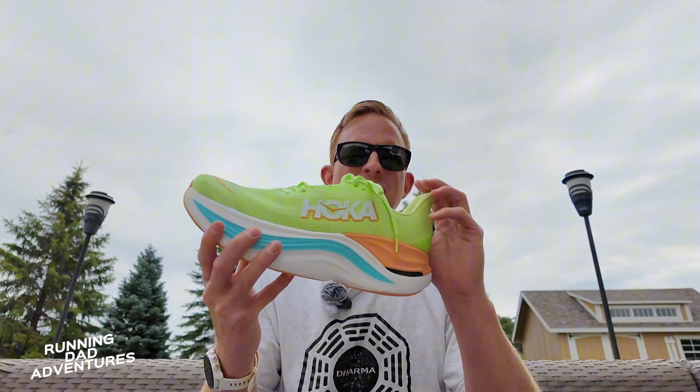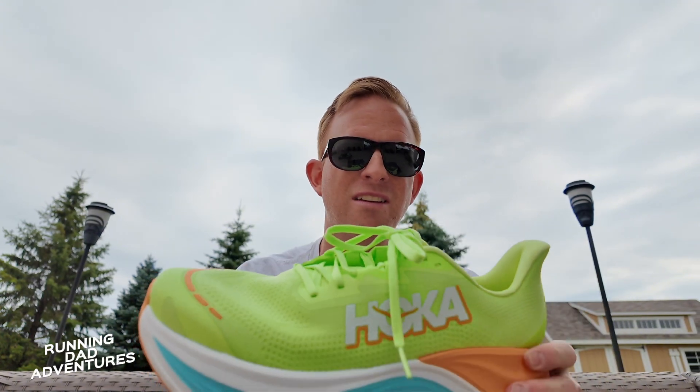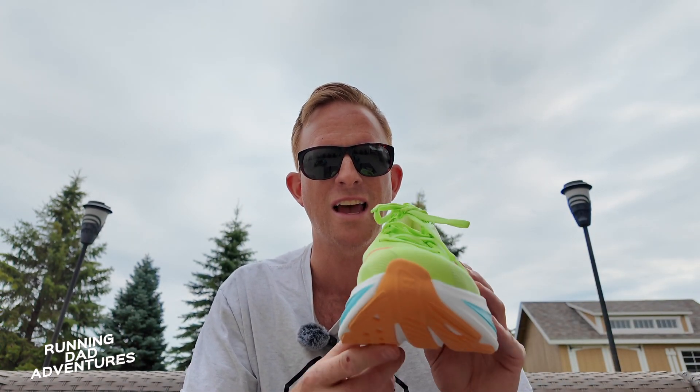The link for this shoe will be in the description if you want to check it out. I would appreciate a like of this video — it shows me and YouTube that you found value in it. Feel free to subscribe. We'll take a look at the shoe in a future video. Right now I'm just showing you our first look. I appreciate everybody — have a wonderful day and we'll see you in the next one.